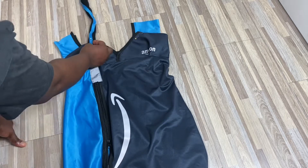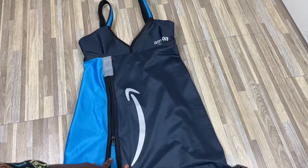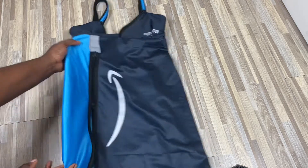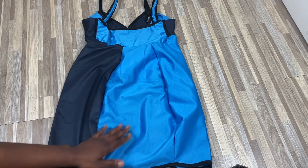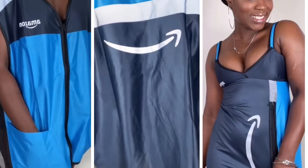To finish the outfit off we're going to add the straps to both sides, and there you have it — an Amazon work vest made into a cute fun sports dress. Follow me on all socials at Margo underscore makes, and don't forget to like, share, and subscribe. I'll see you in the next one.